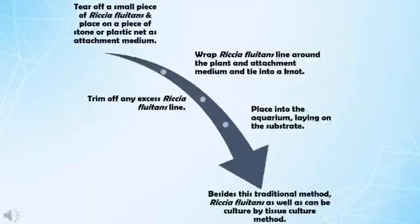Riccia fluitans is very easy to cultivate. First of all, tear off a small piece of Riccia fluitans and place it on a piece of stone or plastic mat as an attachment medium. Next, rub the Riccia fluitans line along the plant and attachment medium and then tie it into a knot. After that, trim off any excess Riccia fluitans line. And lastly, place it into the aquarium laying on the substrate. You will see it growing after a week or two. To see it more clearly, let's watch the video.